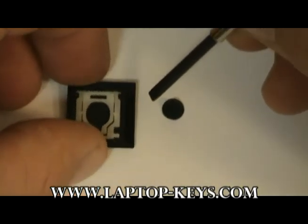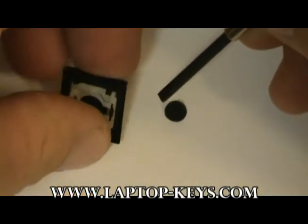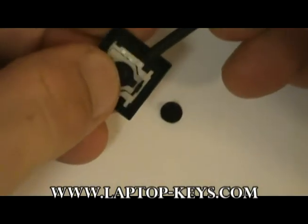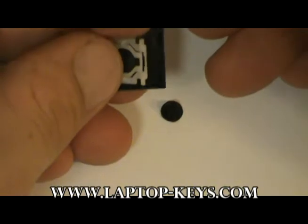What you will need to do is get a small tool such as this precision screwdriver, and you need to get underneath the clip, between the clip and the key cap, and gently pry the pieces apart.